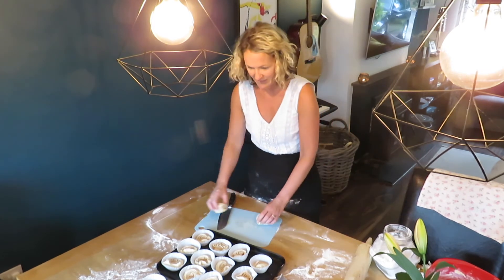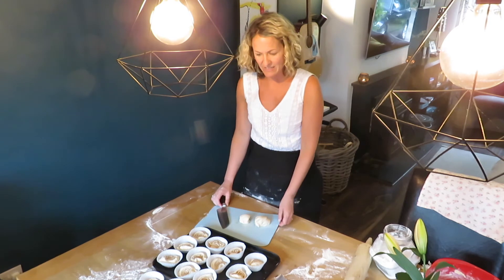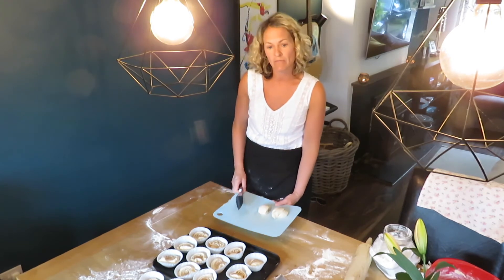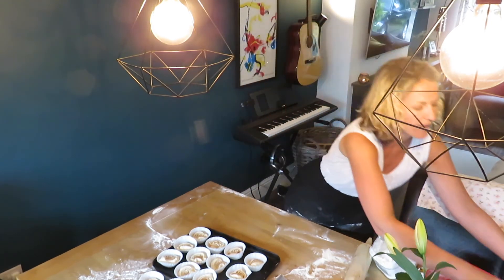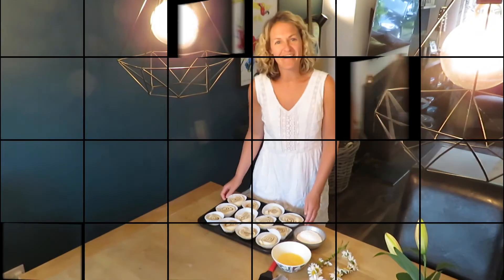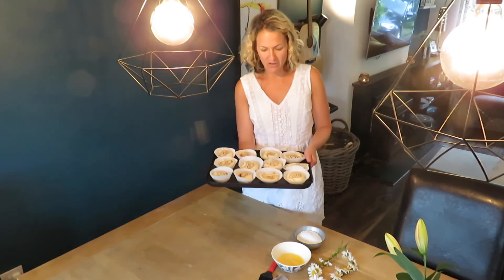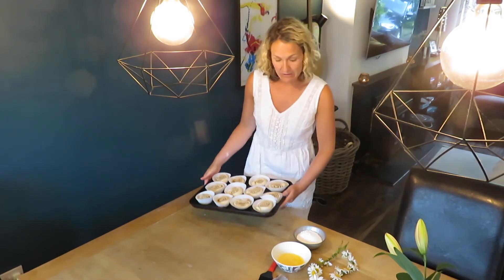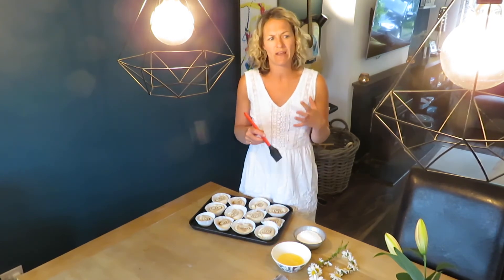I've placed them onto the paper cases and I'm going to let them proof again by the oven, covered with either cling film or a kitchen towel for another 30 minutes. After 30 minutes of proofing they should have gotten a little bit bigger again and flattened down a little bit. About 10 minutes ago I turned the oven on to about 220 degrees so the oven should be quite hot.